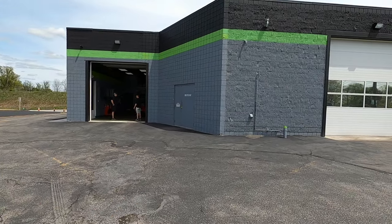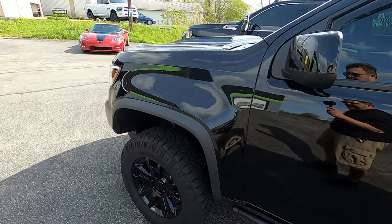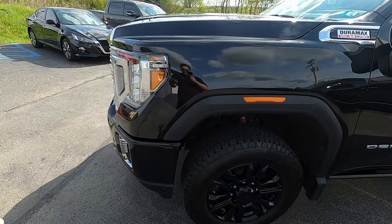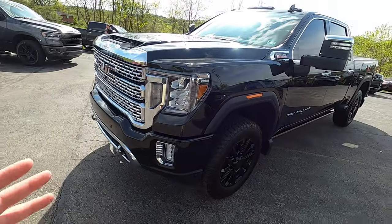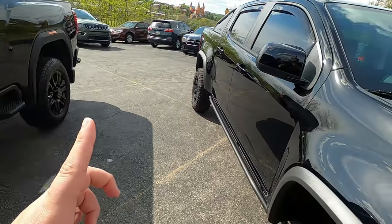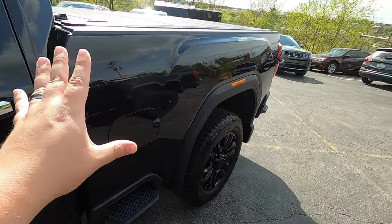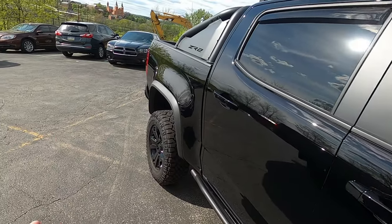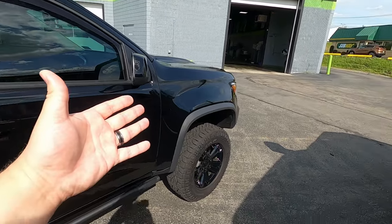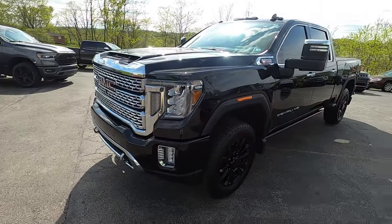Ford GTs, McLarens, Lambos — all that good stuff. I will put a link to their YouTube channel down in the description below, definitely check them out. While we're on the topic of black paint looking really good with some Expel, check out what black paint looks like with some ceramic coating. This one is not Expel as far as I can tell, but it has just recently been ceramic coated by the guys here at Blackout Tinting. It looks just as good but it is not as protected. You can either go for the shine and ease of cleaning, or go for protection. If you want both, you can put the Expel down first and then get the ceramic coating on top of it.